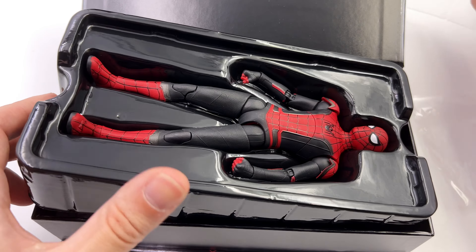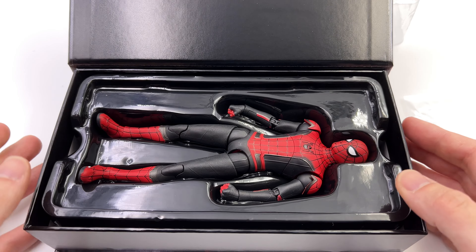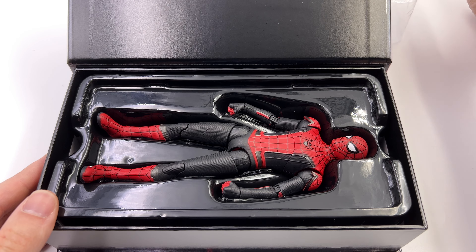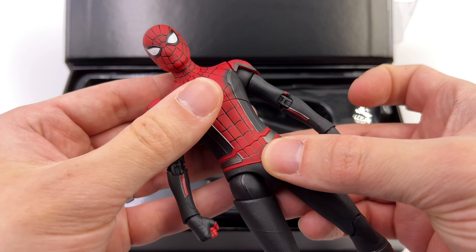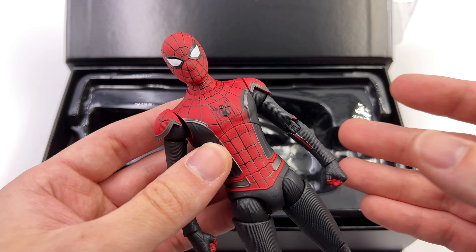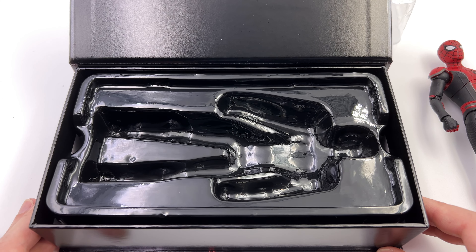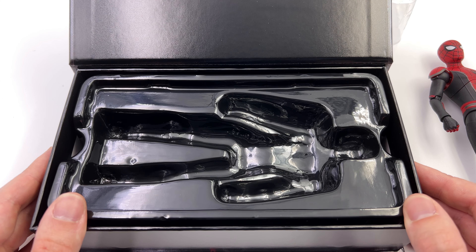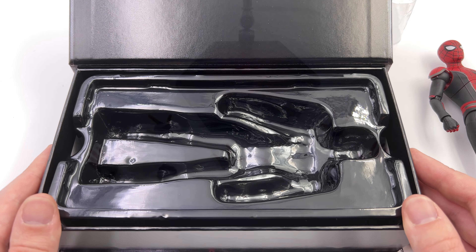I had really high hopes for this line to begin with, but the black suit let me down and the integrated suit only doubled down on that — it was even more disappointing. But first in-hand impressions for this guy: yeah, he doesn't look all that terrible. What we're going to do now is get all of his accessories laid out in the light box and take a closer look at everything he comes with.